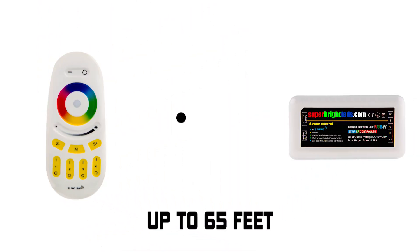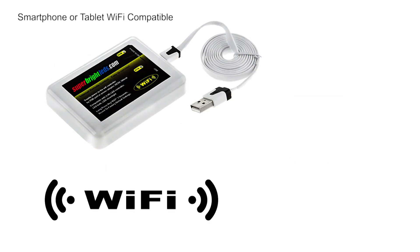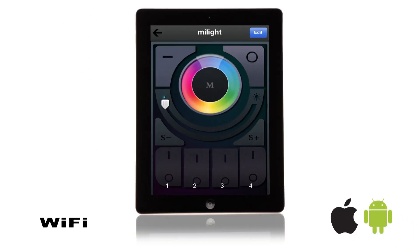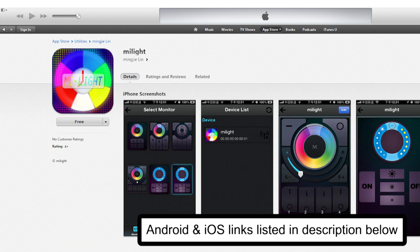Control range is 65 feet in open air. Compatible with Wi-Fi LED Controller Hub for adjusting all controller functions using a smartphone or tablet running Android or iOS. Search for the free app MyLight in your device's marketplace.